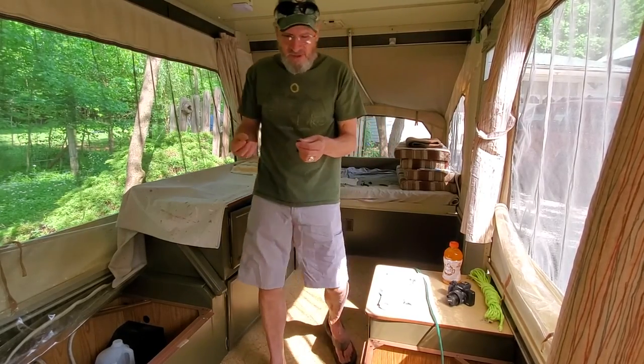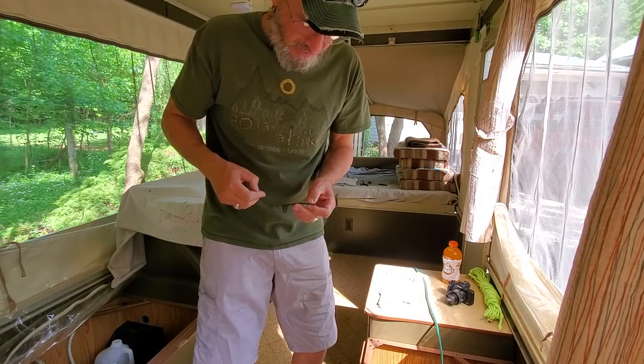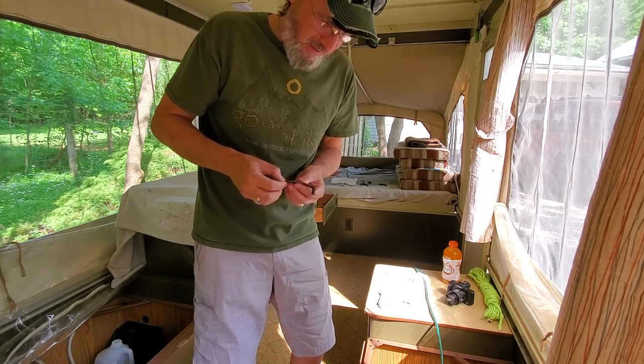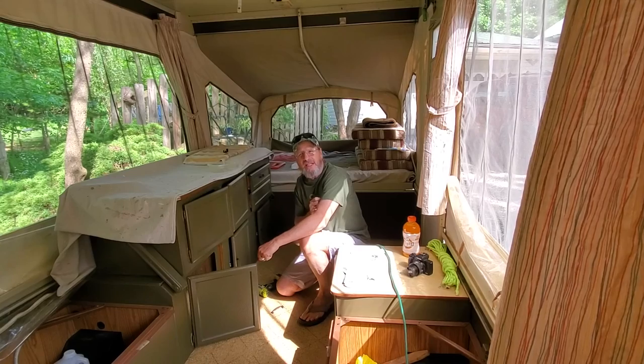There's what you get when you deal with 1985 original equipment — that little guy just snapped right there in two. But I like them; they're pretty cool looking handles. So instead of running to the hardware store and buying new handles, I'm going to go ahead and try to fix this one. There's something about original equipment that I really like.